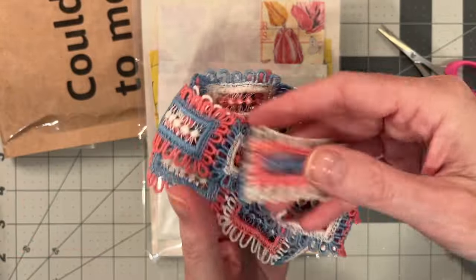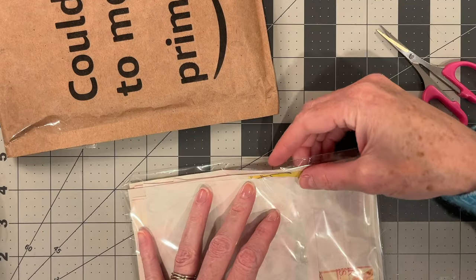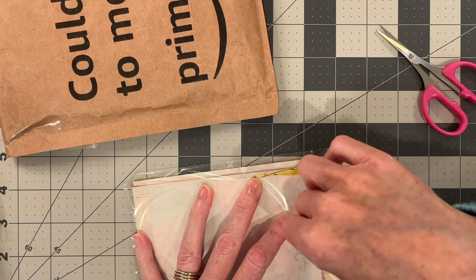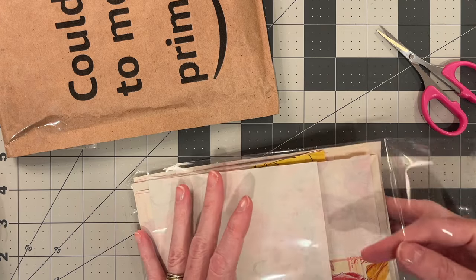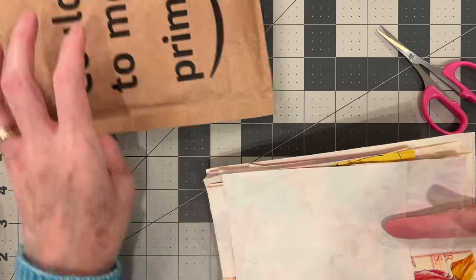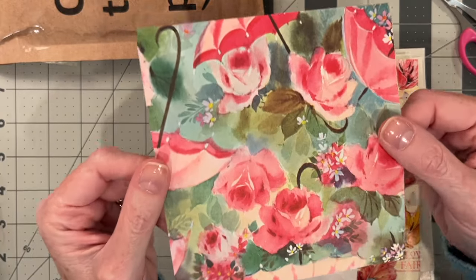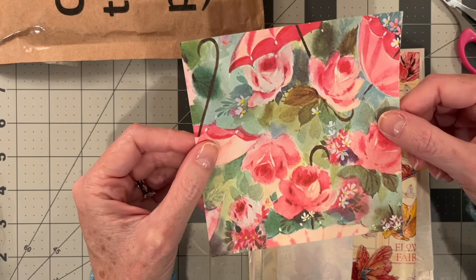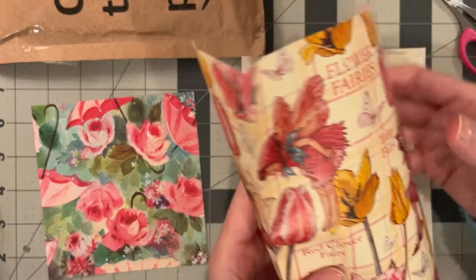Plenty to work with. And next, some gift wrap. Let's look through them. I loved these small, easy-to-manage pieces because I can just glue this onto a file folder and turn it into a pocket or tag. Easy.